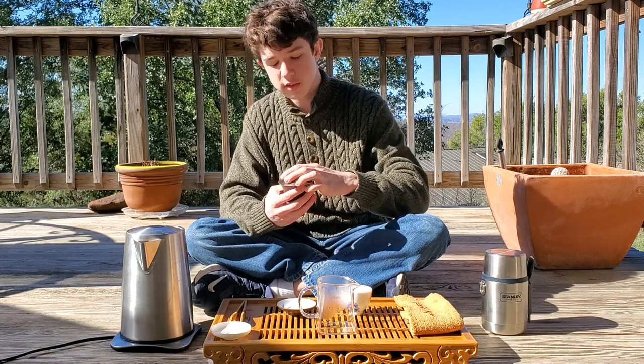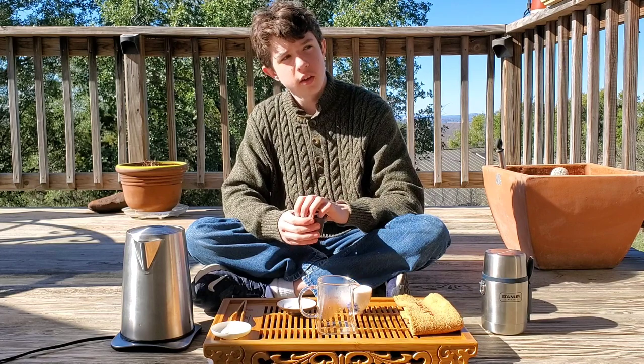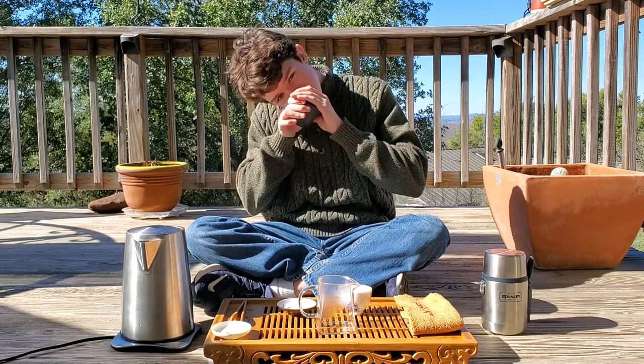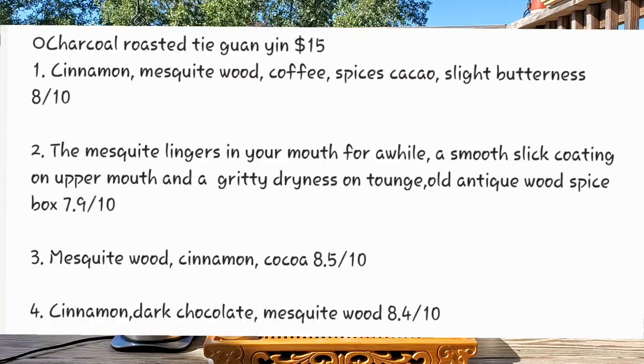Like a cinnamon dark chocolate, but very different — like a spicy cinnamon. Dark chocolate.